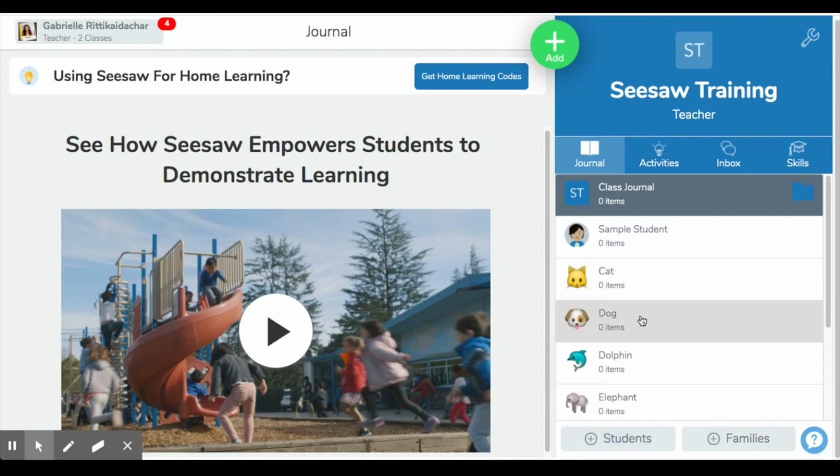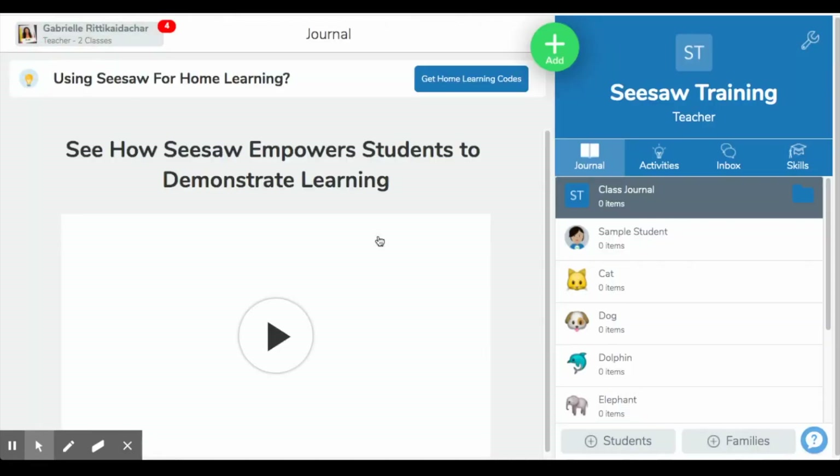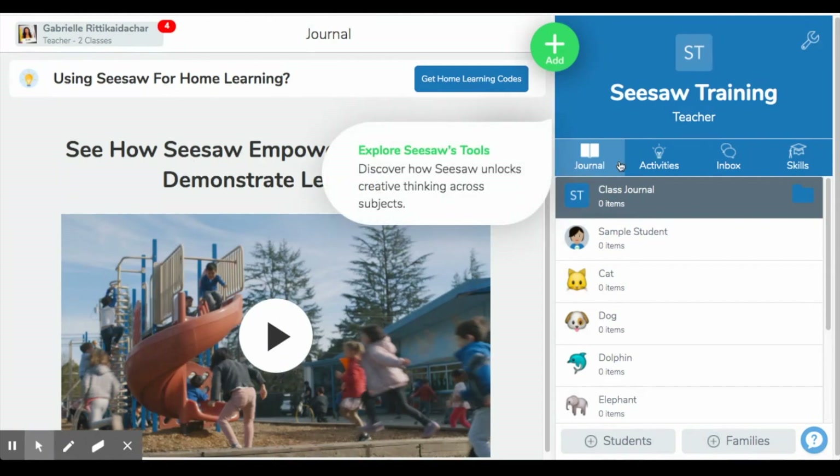After you have your students inputted, you are going to go to this new section that they have created just for the coronavirus epidemic, where we now know that we're going to be going into home learning. Seesaw has been on top of it and they've created this tab that says 'Get Home Learning Codes.' You would simply click here and go to print codes or download codes, and you would pass those out to your families so that they can have access to your Seesaw class.